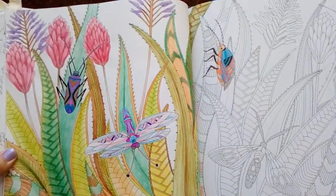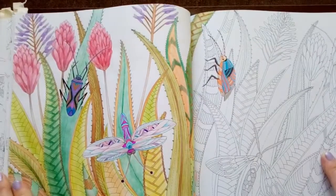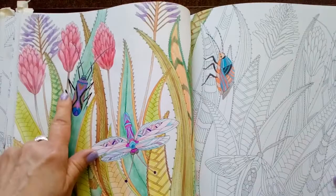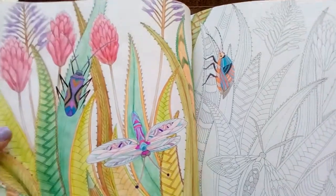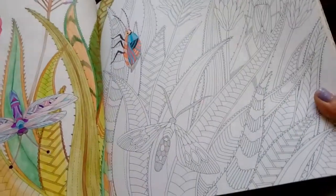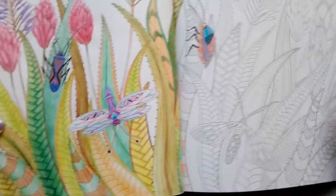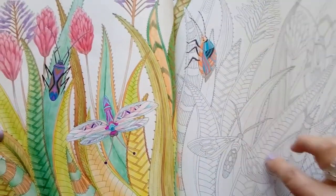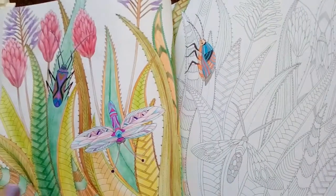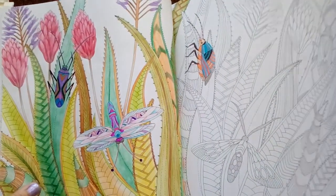Now on this one, I decided not to do both pages — it just got a little bit monotonous doing those grasses, they were a little bit boring. I did enjoy doing the little bugs, I think they were really sweet, and I did use a little bit of metallic on them as well with my gel pen. But as for the rest of it, I just couldn't face doing all that. Maybe I'll come back to it at another date, probably won't.